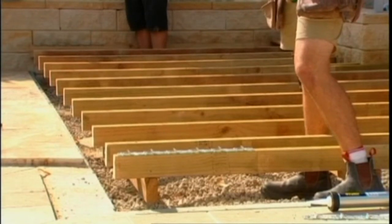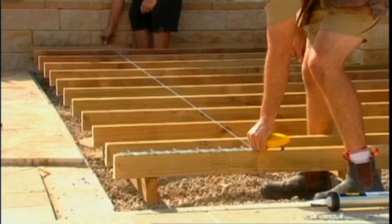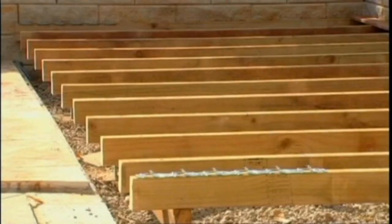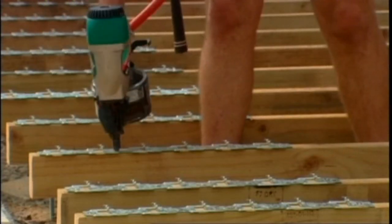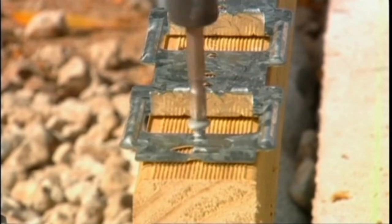Now that the outer Clever Clips have been securely fastened to the joists, run a string chalk line between the Clever Clips across the inner joists. Flick the string line to mark a chalk line on all the internal joists — by using this method you'll negate the effect of any incorrect internal joist length. Using this mark you can then correctly position the remainder of the front Clever Clips on the internal joists.